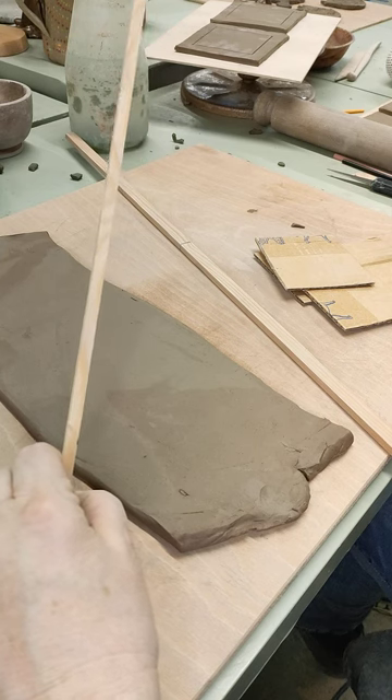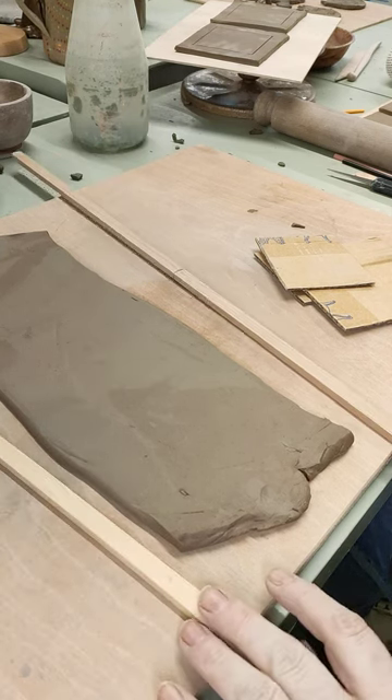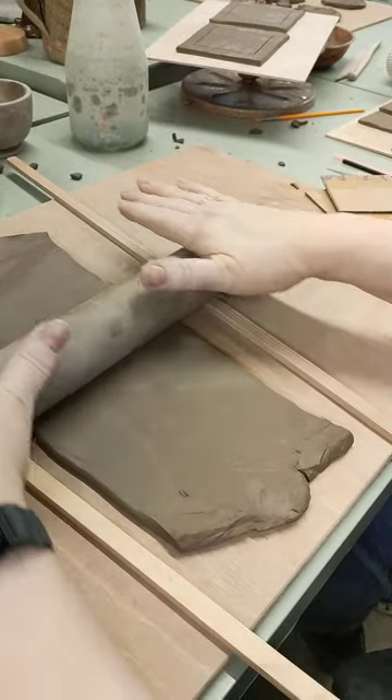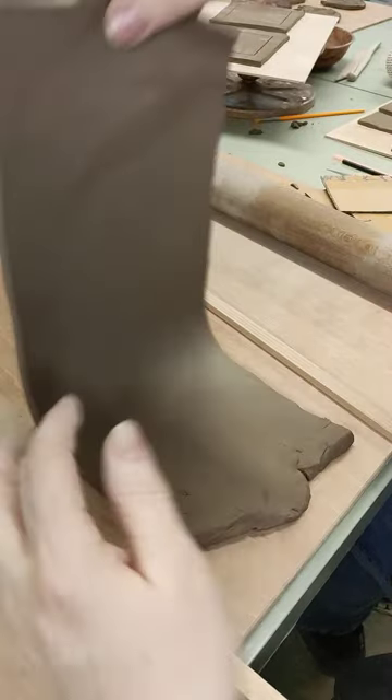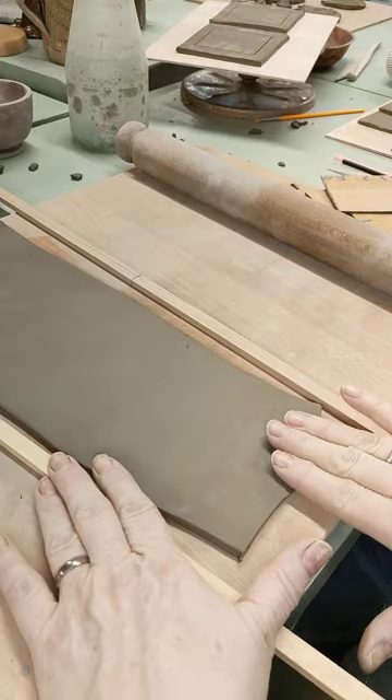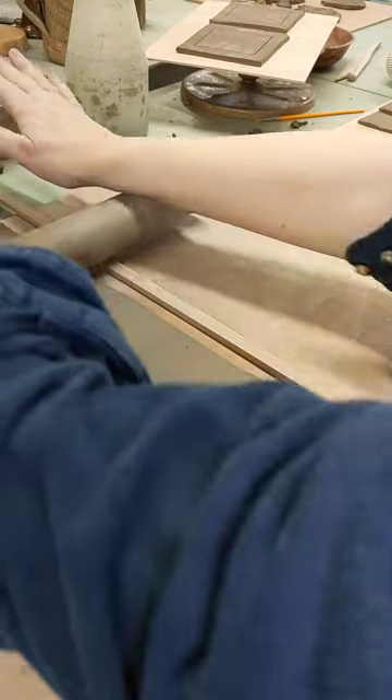That's about three eighths of an inch in width. I've got those two sticks. I've rolled my clay until I can hear that I'm rolling on the wood. Whilst doing this, every now and then I lift the clay and turn it over. Try not to be too rough on it because it will start to distort during firing. Otherwise I'll get it rolled out.